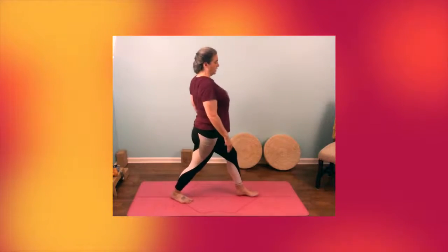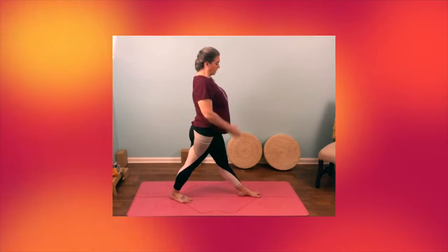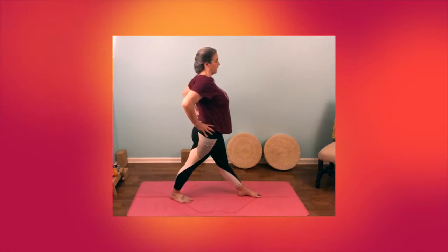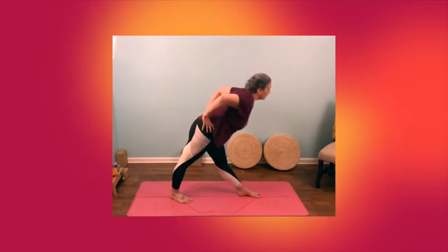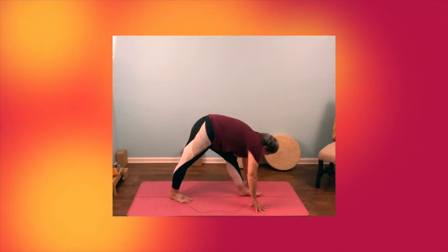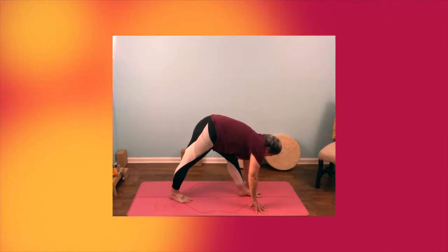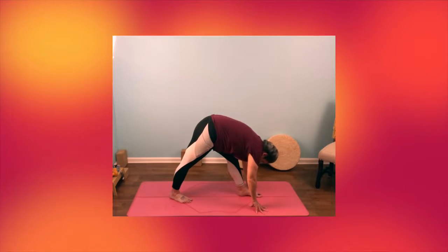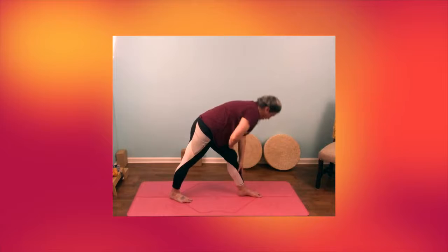Turn your right foot in a lot. Left foot to face the top of the mat — whichever way you're facing, that's the top of your mat. Hands come on hips and start coming forward into pyramid pose. Hands go down. If it's too challenging — that means too difficult — bend into your knee a bit. Relax your neck. Shoulder blades down. Then gently walk your hands up your legs to come out. Turn your feet forward and we're going to close the pose — bring your arms up, step your feet in, and bring your arms down.